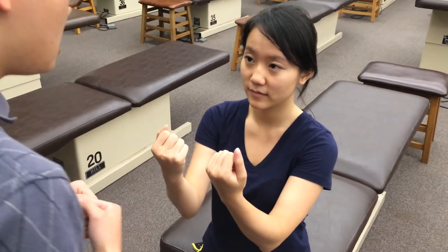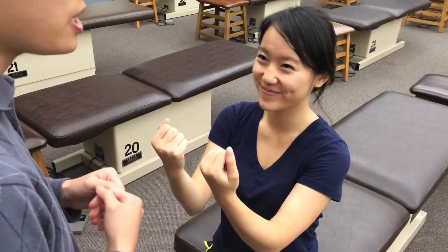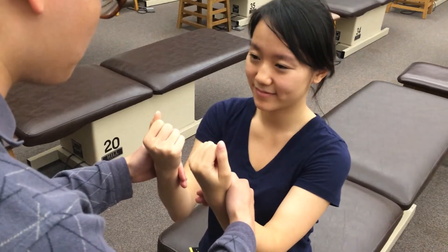Alright, so this is going to be testing for C6, and the main muscles are going to be the biceps brachii. Alright, and please resist my pull.